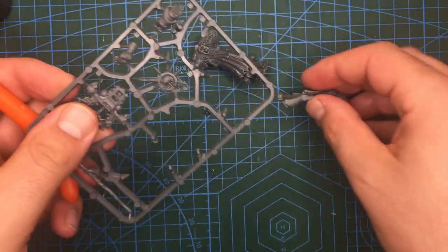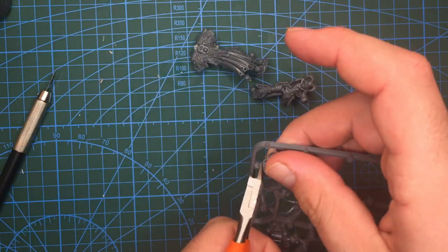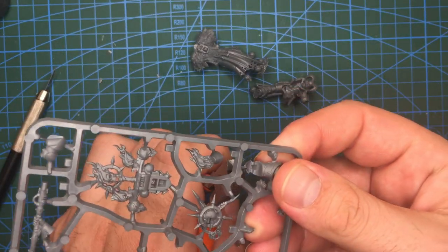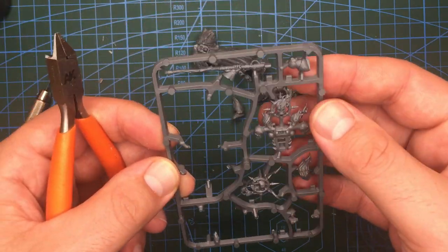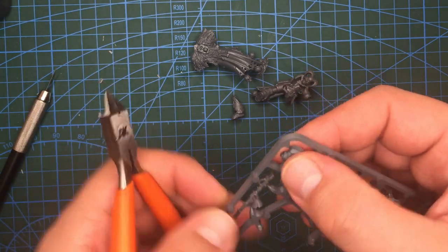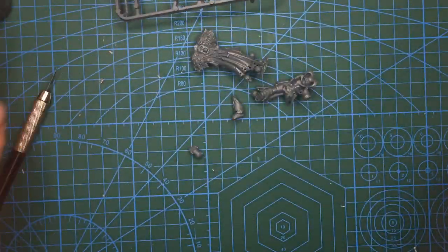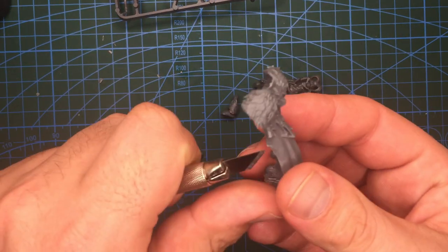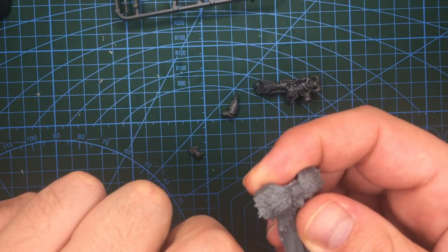With the weapon done, I moved on to the body, and the base model I'm going to use is the Master of Possessions from the Start Collecting Chaos Space Marines. This model has a nice cloak, fur, feathers, bones, scrolls, and all manner of things that give it quite a tribal vibe. As always, I removed and cleaned up the parts to make the body, leaving the backpack, hands, and weapons from this kit on the sprue for another day, as they are far too chaos-y for the model I'm looking to make.